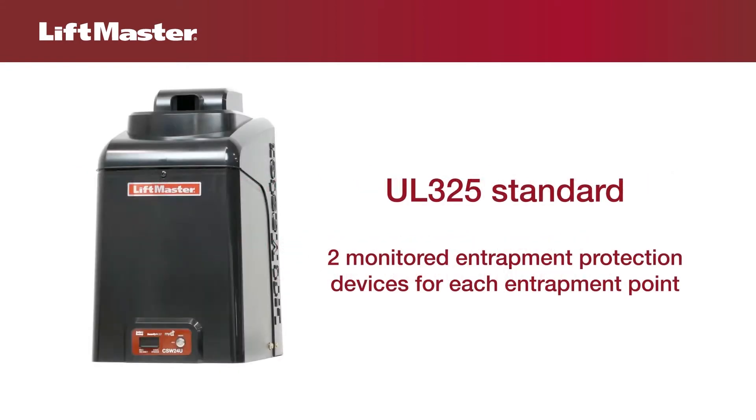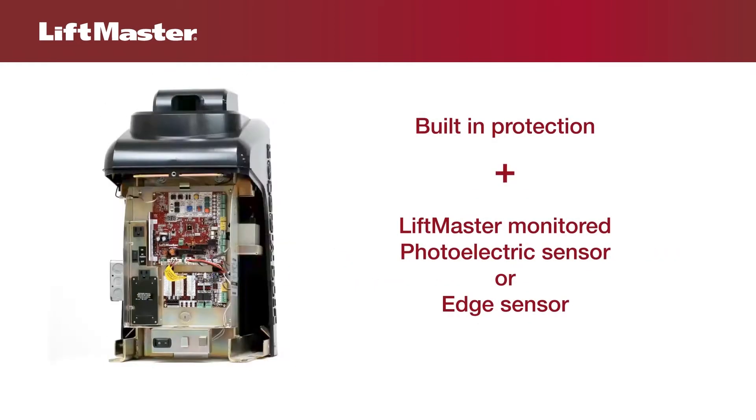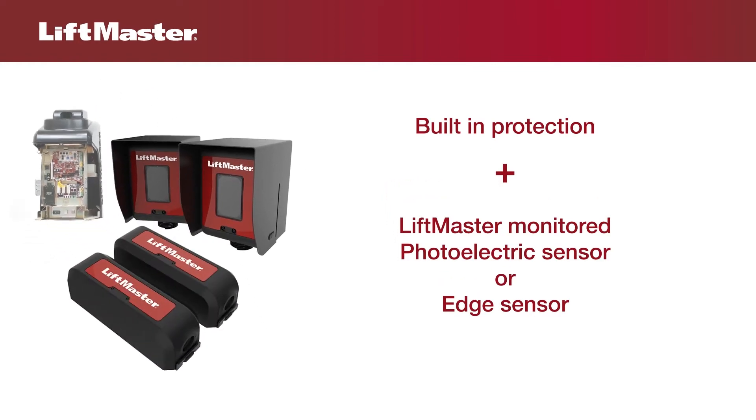The UL325 standard requires that two monitored safety entrapment protection devices be installed at all entrapment zones. The inherent reversing system built into each LiftMaster gate operator counts as one. A LiftMaster monitored photoelectric sensor or monitored edge sensor counts as the second.